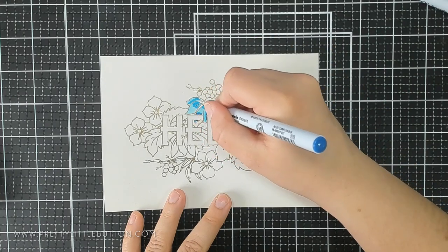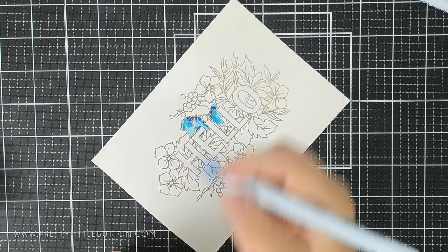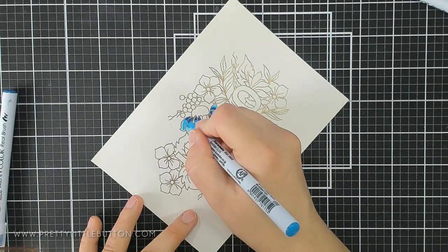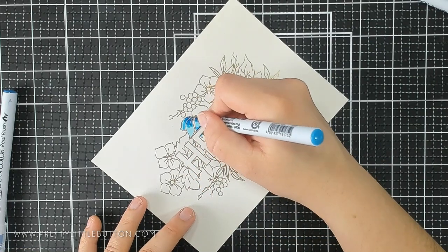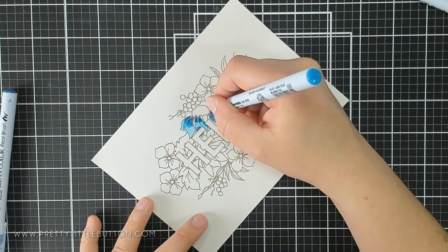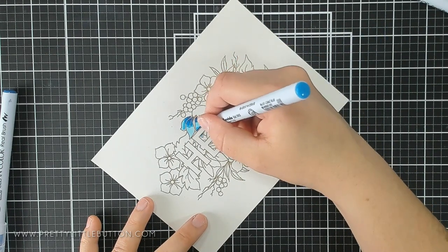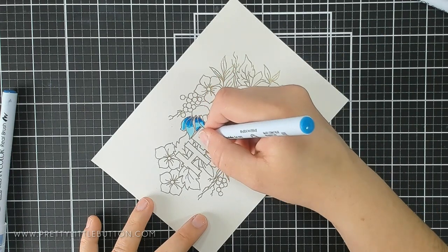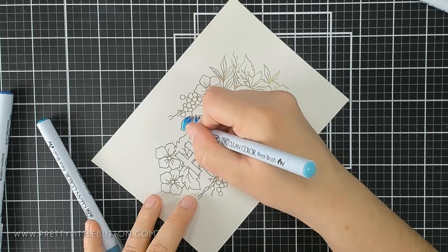Once I've layered those colours down, I then go back in reverse order — back to that middle blue and start blending between them. Because I've used watercolour cardstock, these water-based markers really allow the colours to blend with one another, so you get a lovely smooth transition. I then go back in with the lightest colour to blend out the middle blue and the light blue.